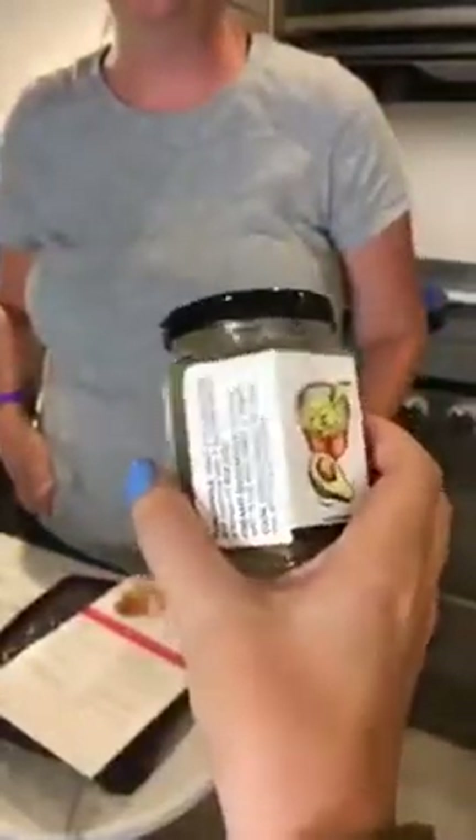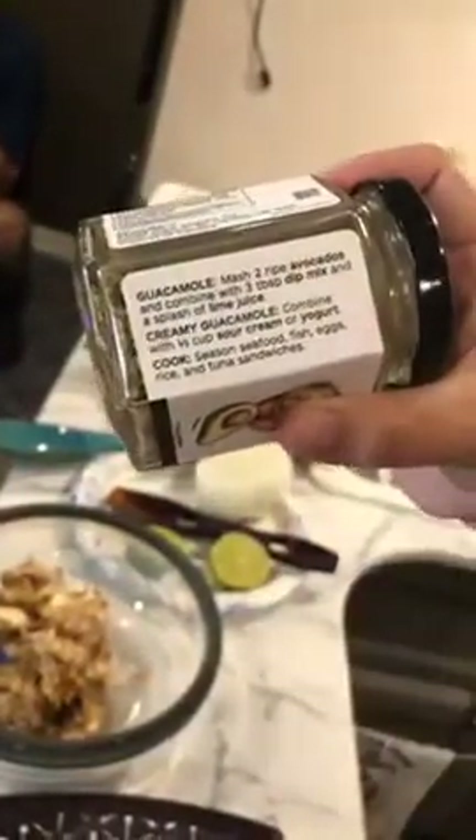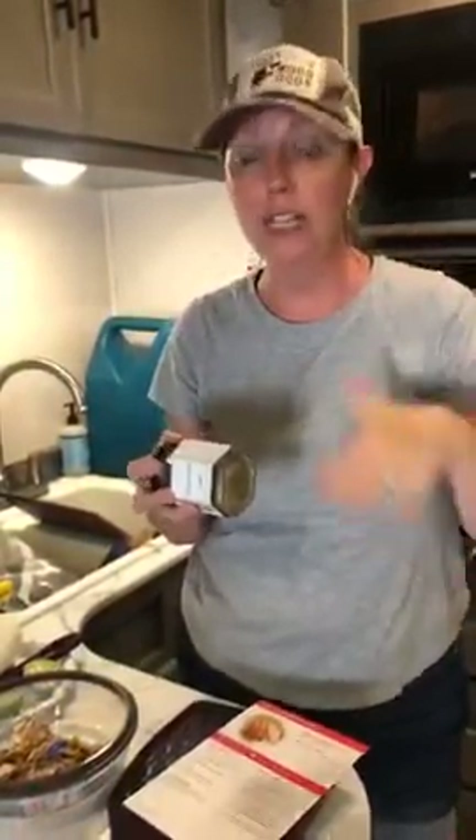To make the guacamole, just mash two ripe avocados, combine with three tablespoons of the mix and a splash of lime juice. It takes less than three minutes and comes out perfect every time. This jar has 69 servings. It's non-GMO verified — over 90% of Epicure products are non-GMO verified — so you're getting good ingredients without the junk. That matters because we're often ingesting things like glyphosate, which comes from almost everything, and it can seriously affect your health.